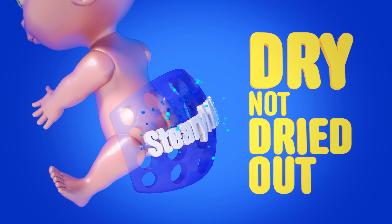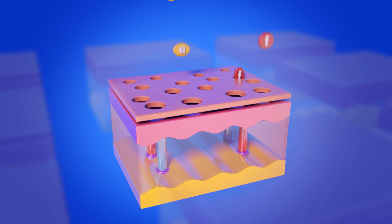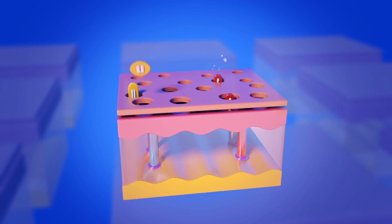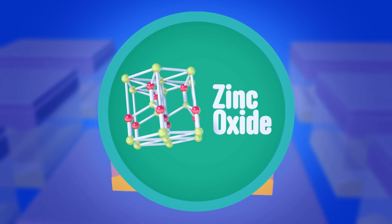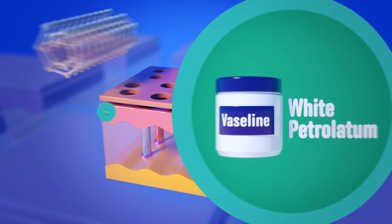...is key to combating diaper rash. That's because liquids increase the permeability of skin, allowing irritants like urine and fecal enzymes into the epidermis. Which is why Triple Paste uses zinc oxide and white petrolatum — aka Vaseline — to create a...